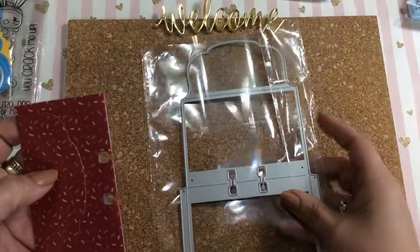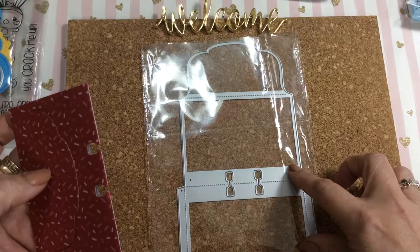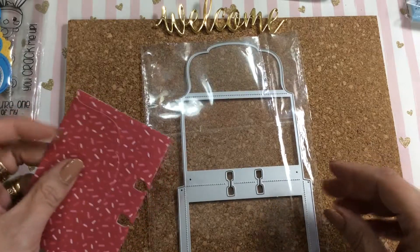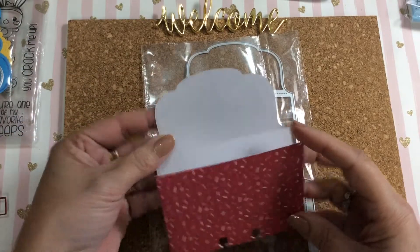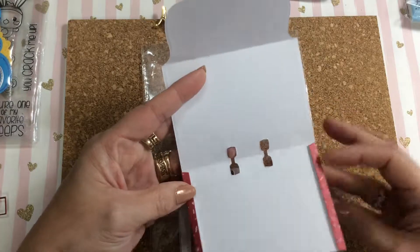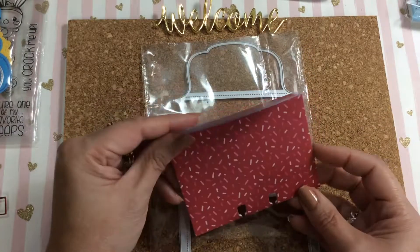So this die is a Memory Dex die that I had picked up, and with it cut out, this is what it looks like. It makes a cute little envelope.